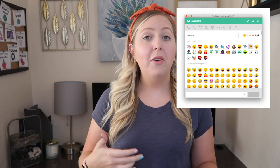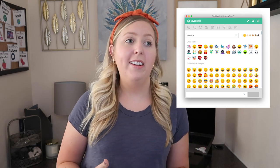Number three is this emoji extension. As I am typing out comments to students or messaging with them, I just think it's fun to add in some emojis. I found an extension on Google that you can download and add to your Google Chrome. It'll be there at the top and you can really easily copy and paste your emojis into your comments, and they actually do show up.